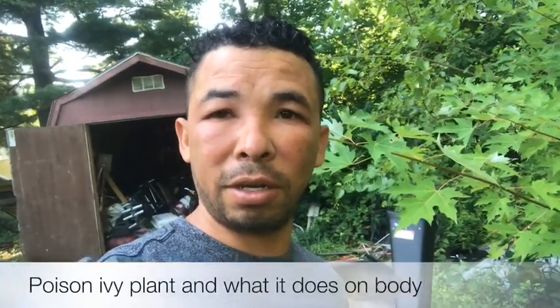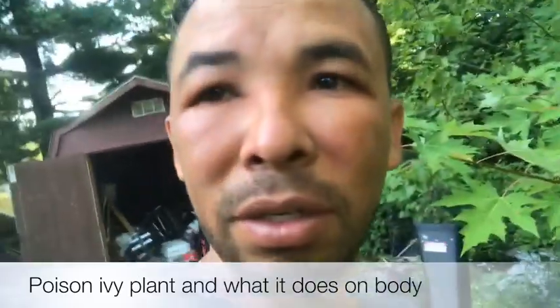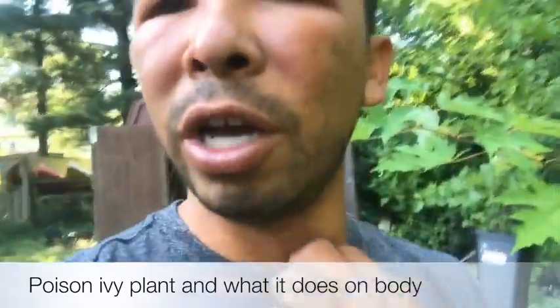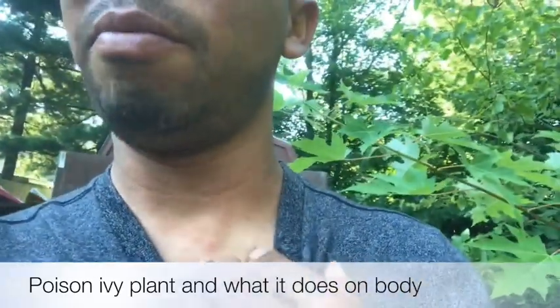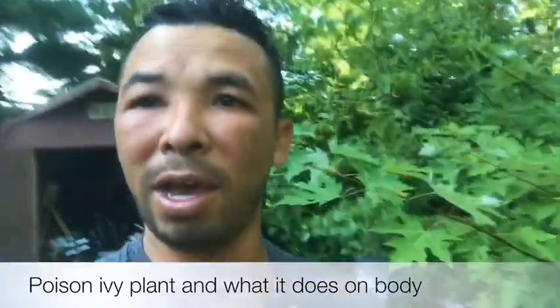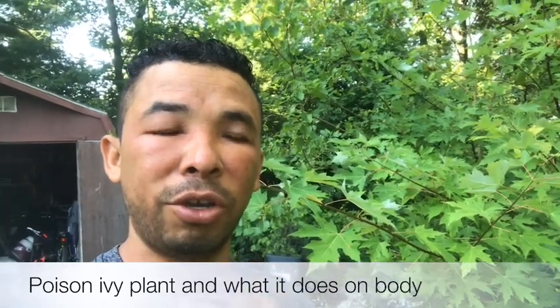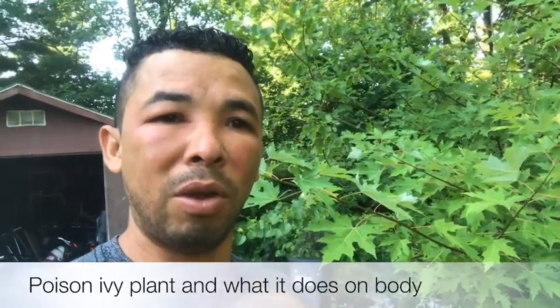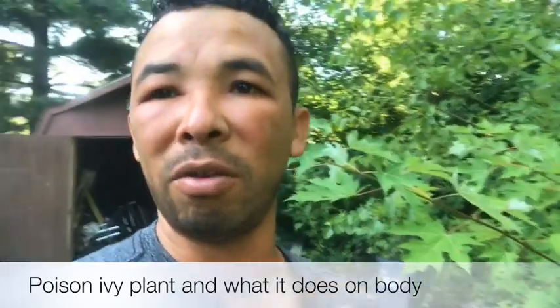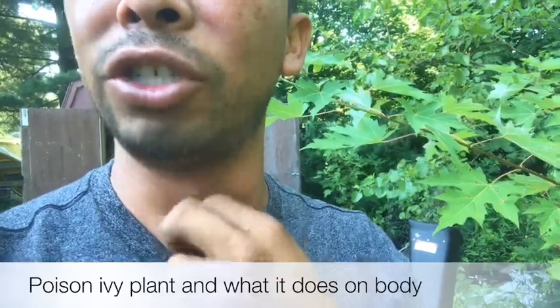Hi guys, this is Chaz again. Today I'm gonna show you my face — this is not my real face, this is poison ivy that I got on my body from contact with poison ivy. Today we're gonna show you which plant is poison ivy, how it looks, and how to identify it — that little plant that causes all these rashes.